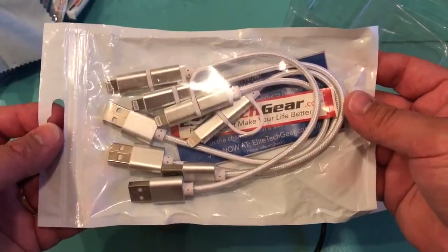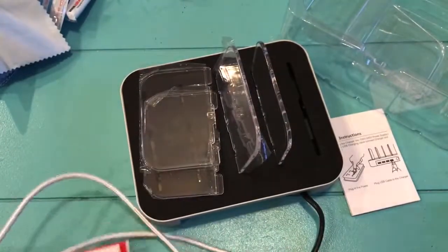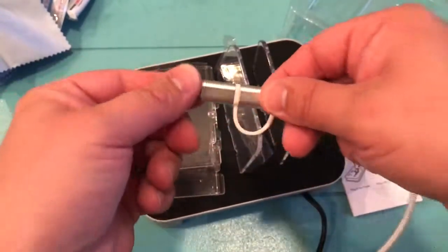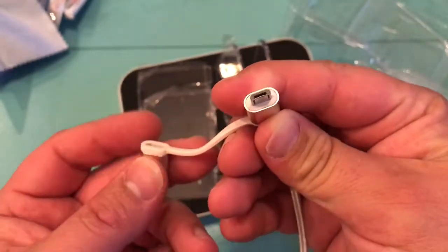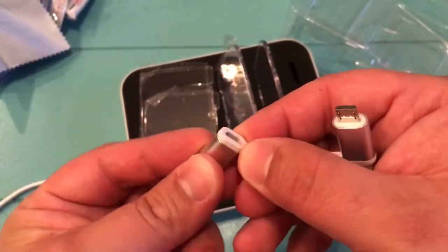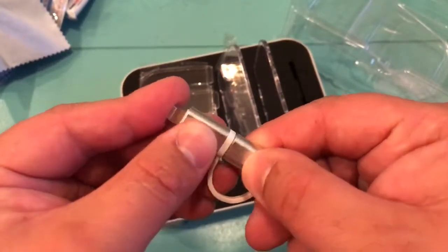Here are the USB charging cables they suggest to go with this package — four of them are included. Let's take a closer look at one. These are adaptable: this is the iPhone charger right here, and then you pop that off and get what I think is a mini USB for your Android and other devices, and that piece stays attached. So if anybody comes over or you've got different devices in your home or office, you'll have everything you need at this charging station.